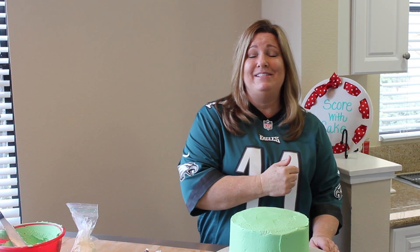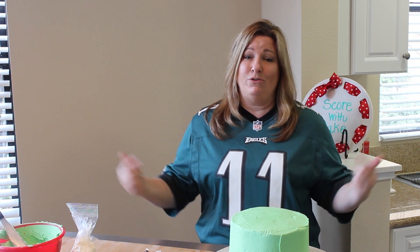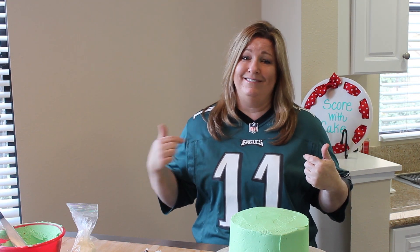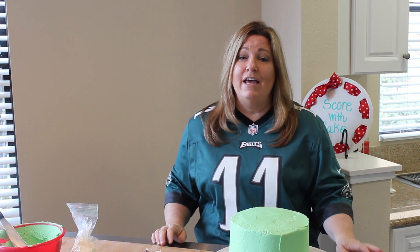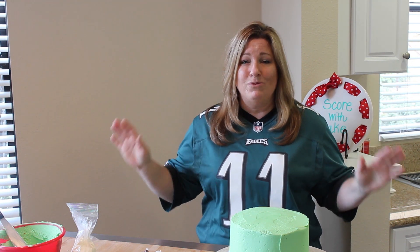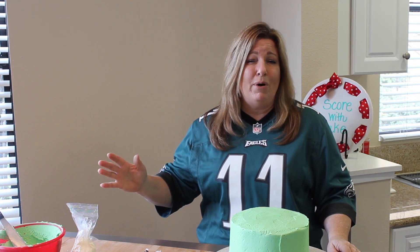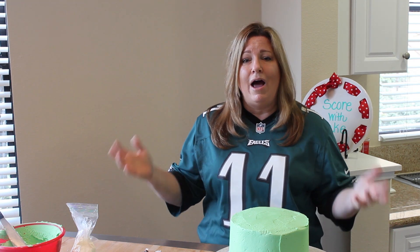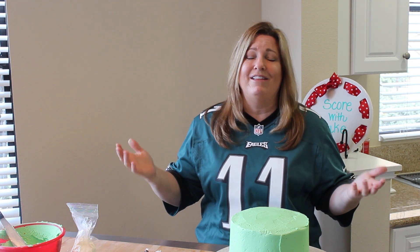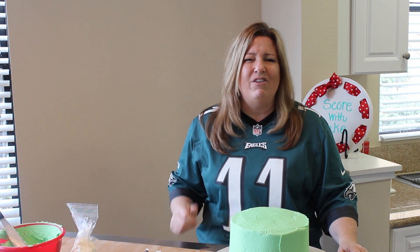Hey everyone, it is football season and I am bringing a Super Bowl cake to a party. They told us to wear our favorite team jersey and I don't really have a favorite team, but my son does and he loves, loves, loves the Eagles. This year they are not in the Super Bowl, but that's okay. We are going to make a football cake that you can bring to your party, whether it's for your kids' football team or the Super Bowl. I love watching football even though I don't have a favorite team — I kind of always root for the underdog.